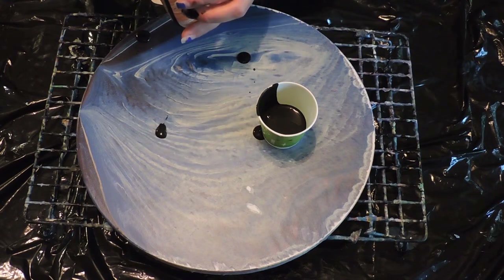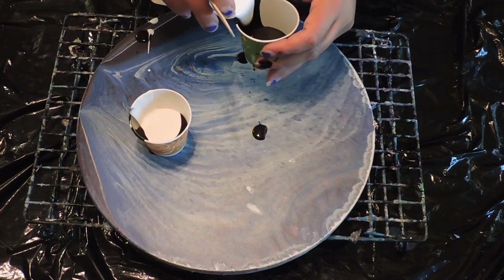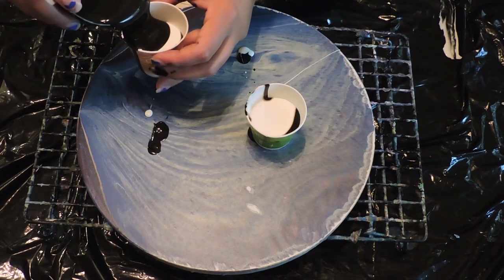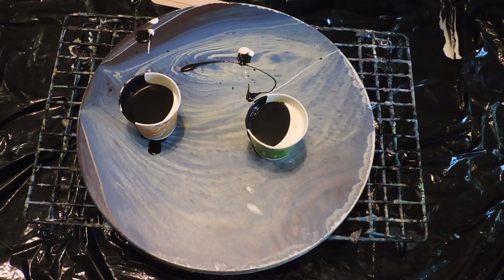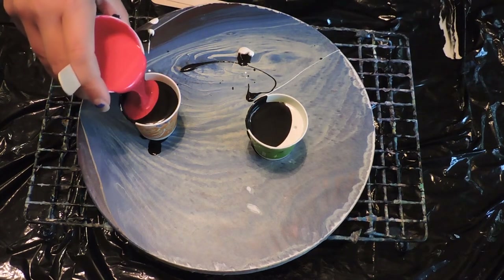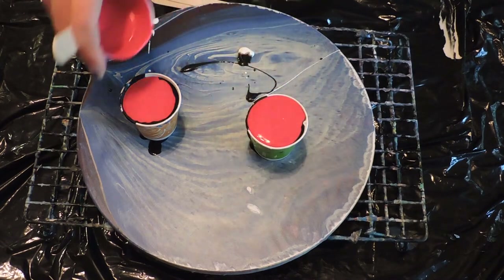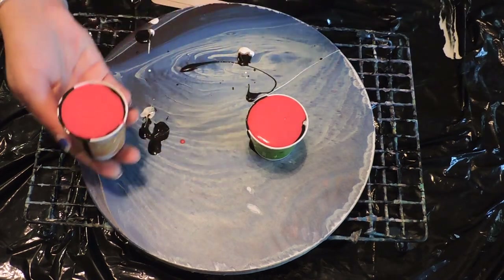I'm going to start off with some black, and then white, and then more black — it's a lot of black, this might be a fail. And then red. And I'm going to cover the top.